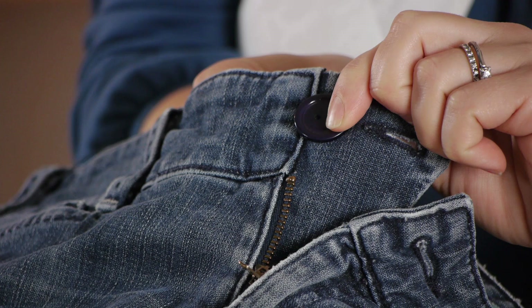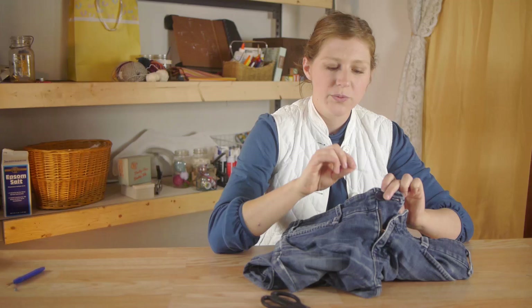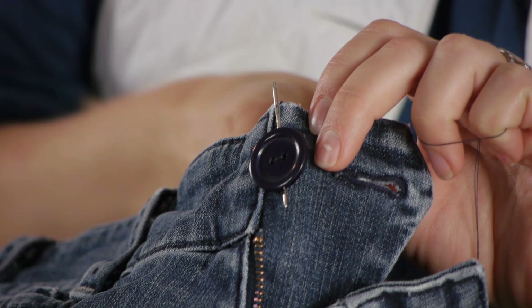I'm going to take the needle and, going through the back of the jean material, stitch on the button going through one hole and then back through the other hole. We're going to take our darning needle and pass it between the two holes. This will lift our button up off the fabric, giving us enough room to create the shank.